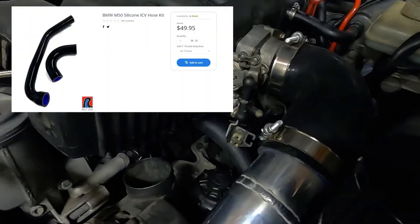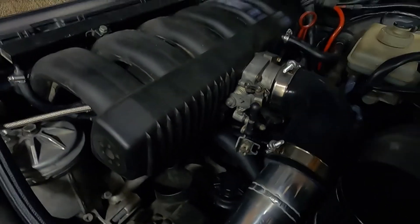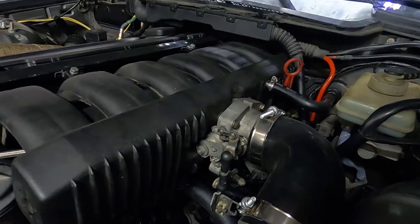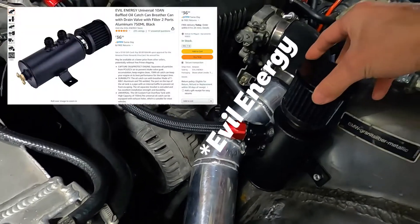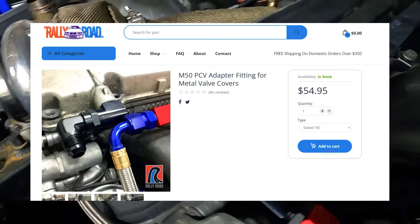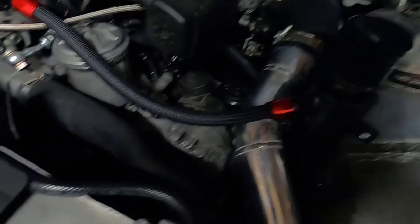I also have the rubber hosing that connects to the idle air control — that's all Rally Road too. I definitely recommend buying those parts because I would not trust the stock components whatsoever. They make this metal piece that keeps everything from popping out, which you definitely need when there's a lot of boost pressure. For the catch can, this is just a Moroso universal catch can from Amazon with some AN lines connected. This adapter piece is also from Rally Road — I got the 90 degree one. It's super close to the intake but it works right there for now.